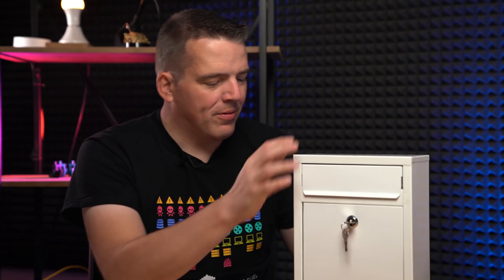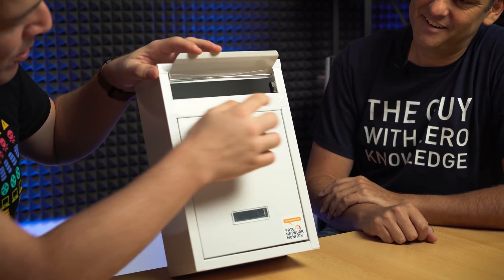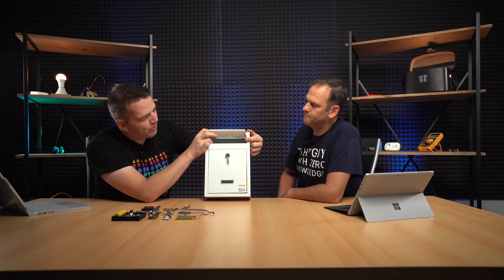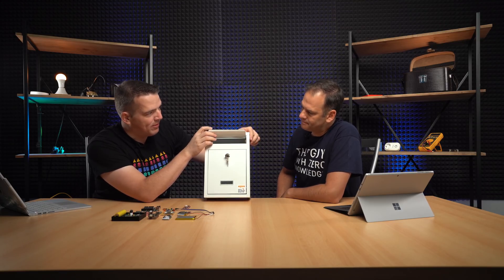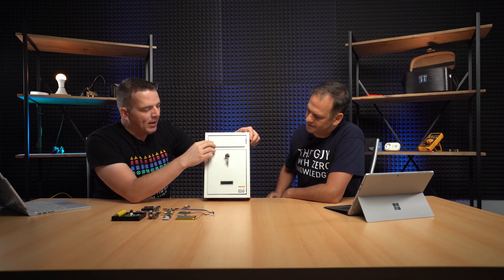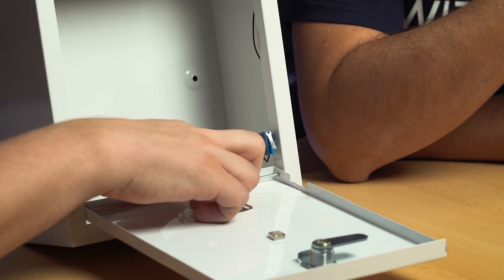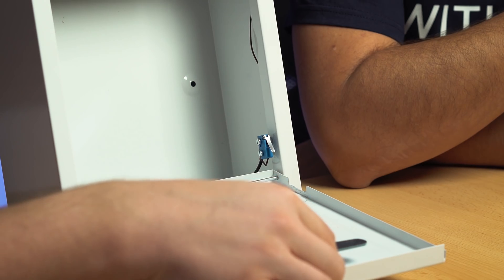So Bjorn, you've already prepared the mailbox for us. Do you want to explain a little bit about what you've got in here? What parts do you need to make something like this work? Super simple. This is the cheapest mailbox we found on Amazon. We need two of those switches here. This is a normally closed switch, so it actually is pressed when you open the flap, electrically. Same here - if you open the door, you also have got this small switch here. Same thing.